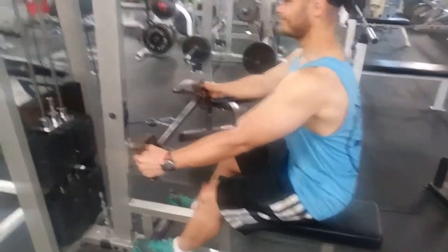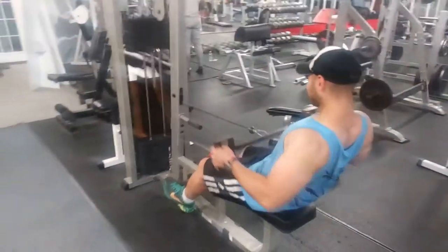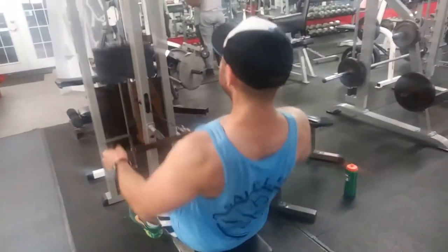We'll do a few more of these and then we'll get to our final workout, which is close grip rows. Rows are good for the back, so if I can get it in then I'll get it in next. Look at his back — shredded.